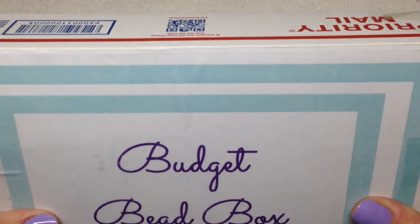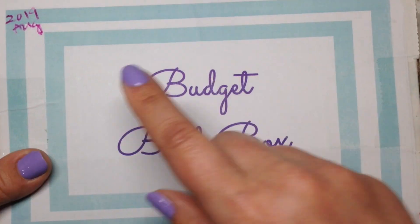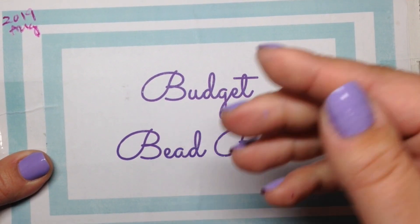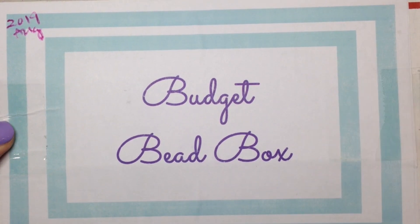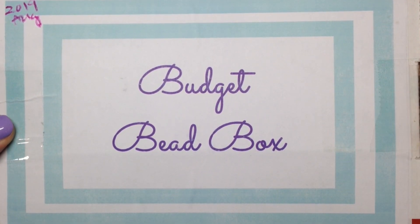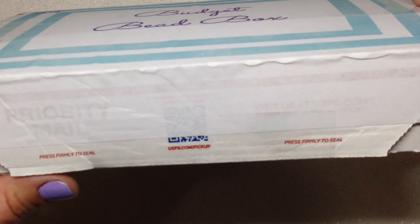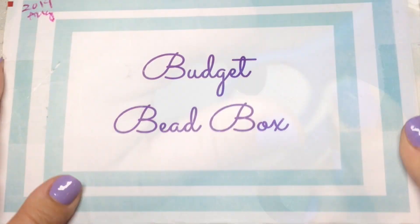This box is so full — it is packed to the brim, there is no space at all. This particular box is for August and she's going to change the boxes up each month or periodically. There is a little bit of customization available which we'll get into toward the end of the video. Let's go ahead and open this up and see what's inside.